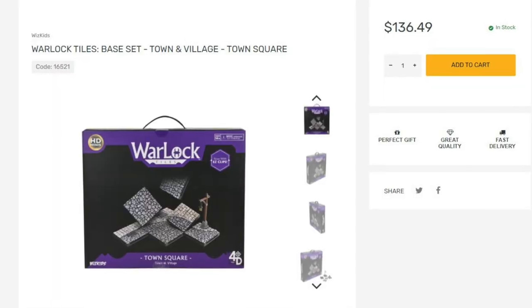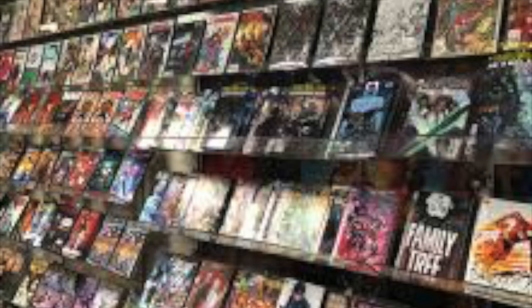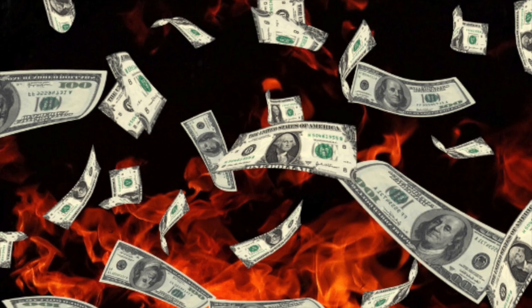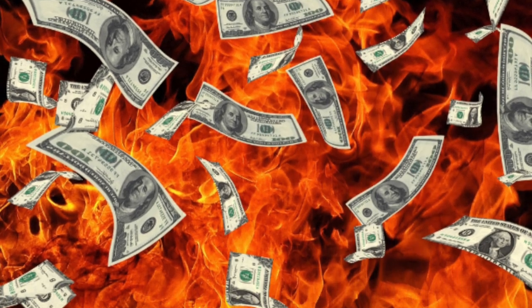Take WizKids, for example — on their website alone, which is who owns this product, it's $136 or something like that. They're about $150 at my local gaming store. I'm not rich enough to throw that kind of extra money so you can make extra money.